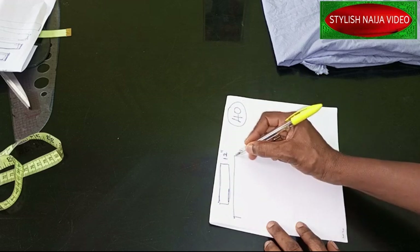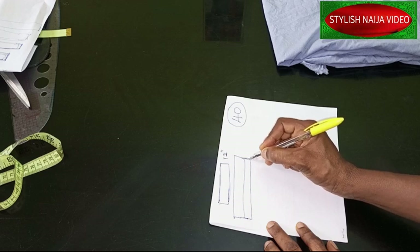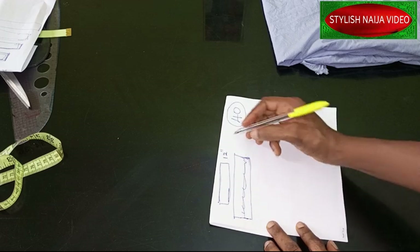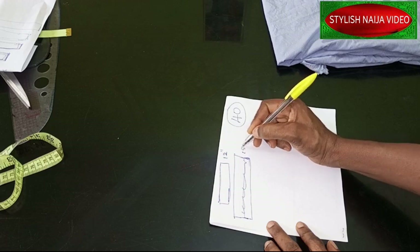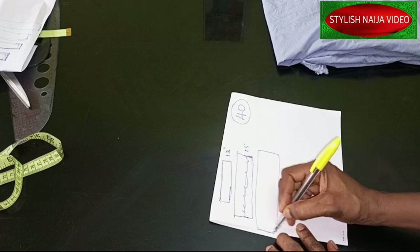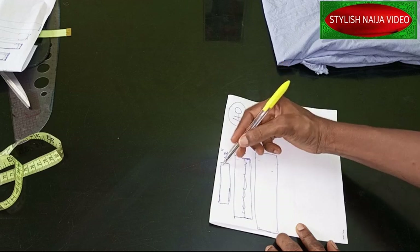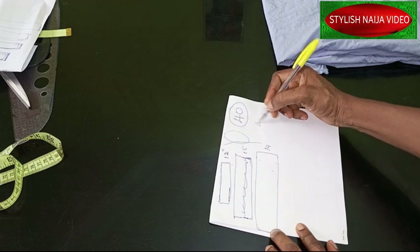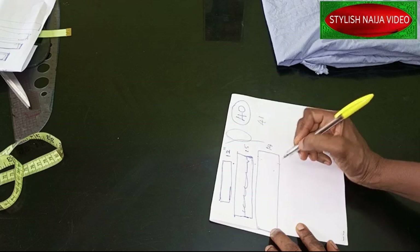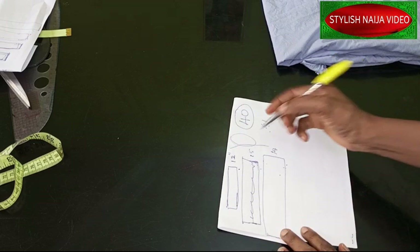The next layer is going to be 15 inches in height, and then the last — third — layer is going to be 14 inches. So when you sum all of them up: 12 + 15 + 14 = 41 inches. I'm going to add about one to one-and-a-half inches seam allowance because I'm going to do a little bit of gathering, so it will accommodate that.